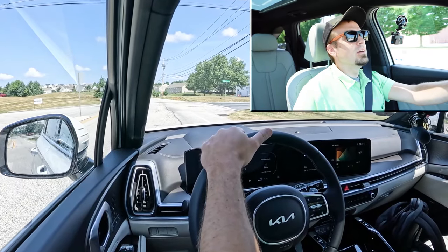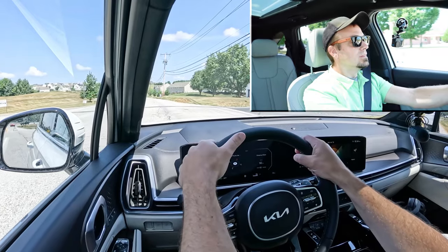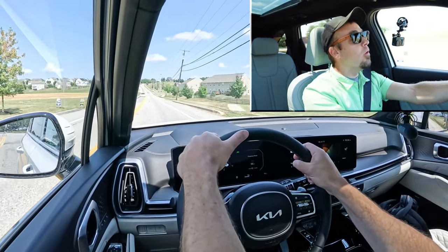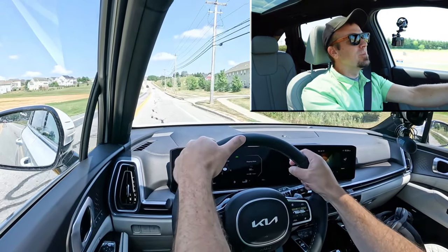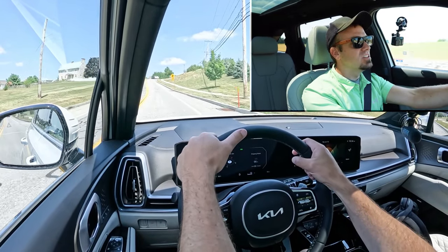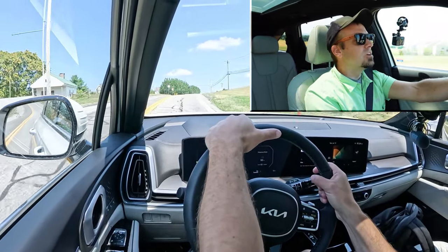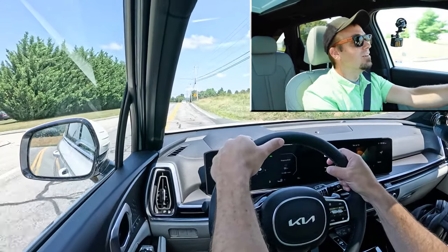Let's see how quickly we can get the 2025 Kia Sorento Hybrid up to speed — three, two, one, go! There's a little bit of delay at the beginning, but once it kicks in, this thing definitely gets up and goes. No issues merging onto the highway. I was a little surprised by that delay since it's also a hybrid, but still plenty of acceleration.